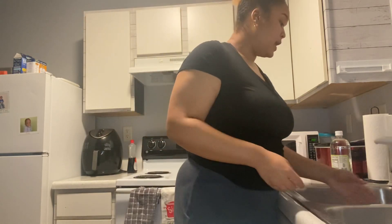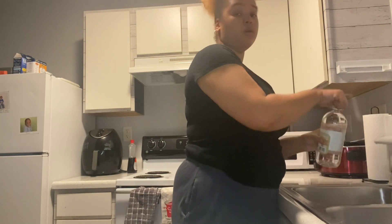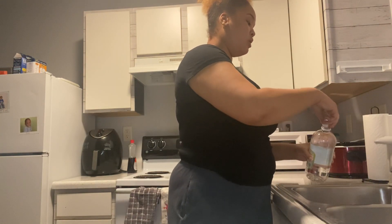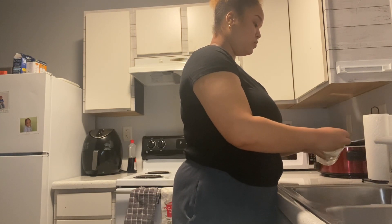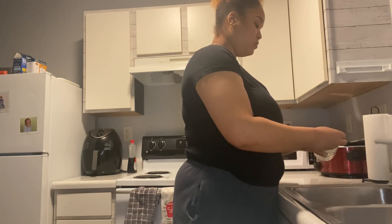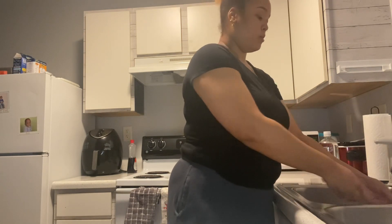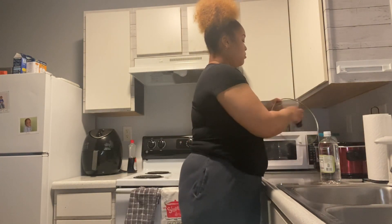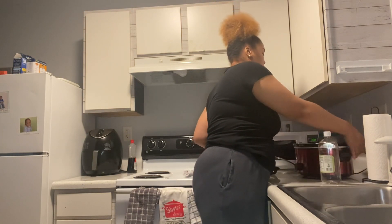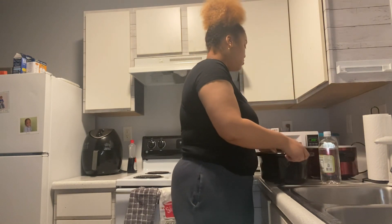I usually start by filling up my sink with hot water and a few cups of vinegar. As I'm cutting the greens, I'm going to go ahead and turn on my crock pot on high and put my smoked meat inside, as well as some chopped onions.